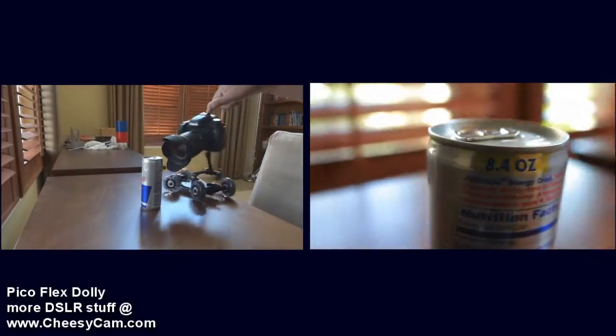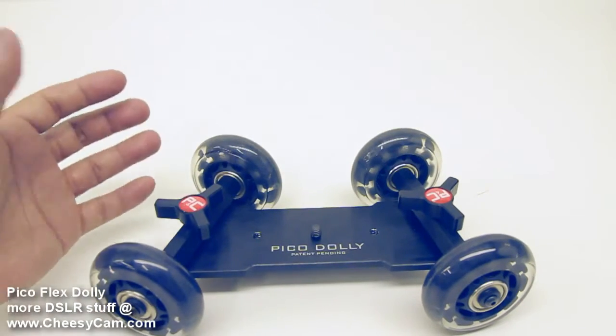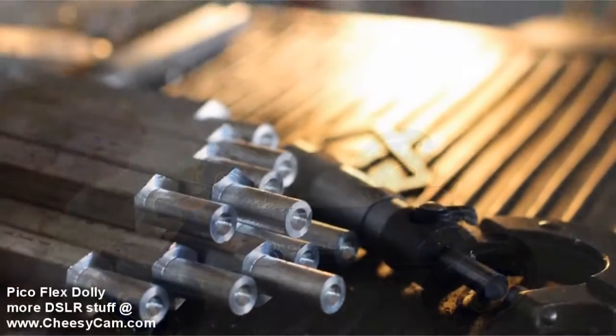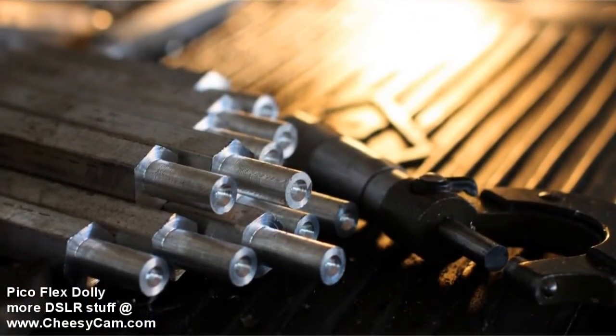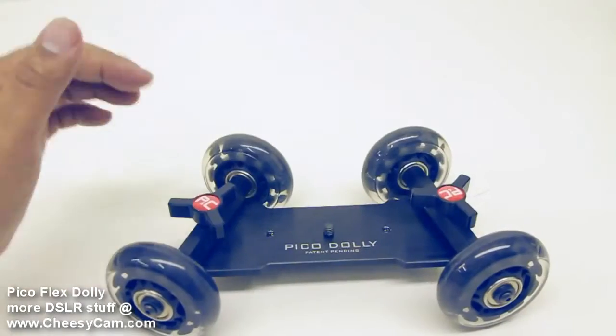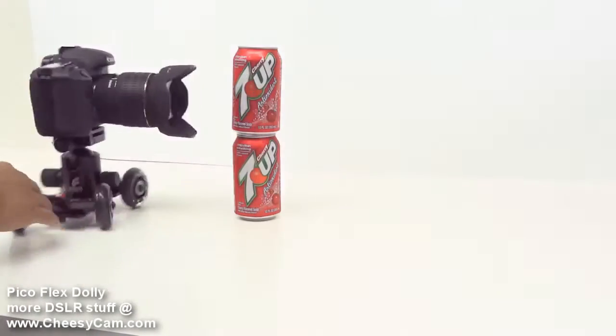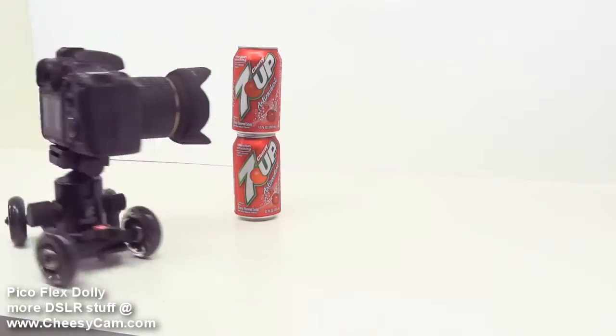So again, I put a lot of thought into this design. I wanted to make sure that I put something together that was really, really high quality and a super affordable price for everyone. A lot of thought into the design to make sure that it still supported full-size ball heads and large DSLR cameras.